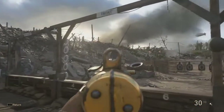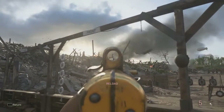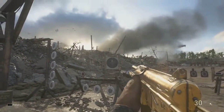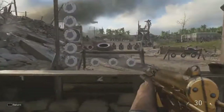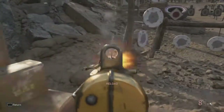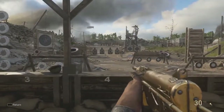At a longer range you can see it works its way up and has a lot of kick at medium to long ranges. Obviously up close you don't have to worry about it — it's pretty accurate. But medium to long ranges are going to be your hardest points with this gun.